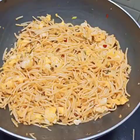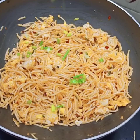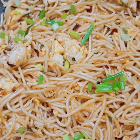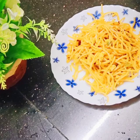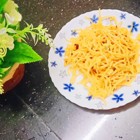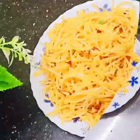We have a good taste of garlic noodles. I have a good taste of the vegetables. If you like it, please share it with your friends. See you in the next recipe. As-salamu alaykum, bye-bye.